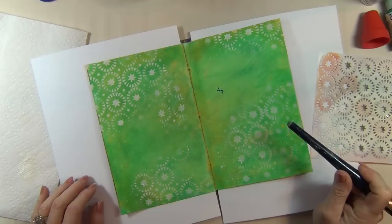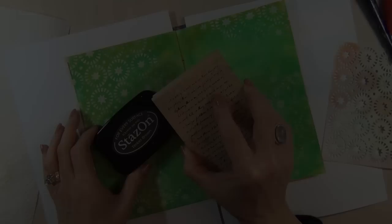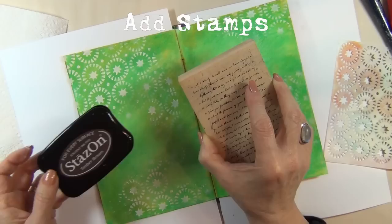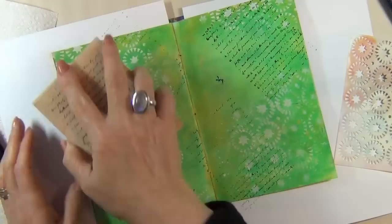You'll notice I chose this page for a reason — it has a blue spot right in the center. I'm not thrilled about it but I'm not worried about it either; we're going to address that in just a minute. I've grabbed a fairly large rubber stamp and inked the surface with brown — Timber Brown Stays On ink. I'm now going to lightly stamp over this page.